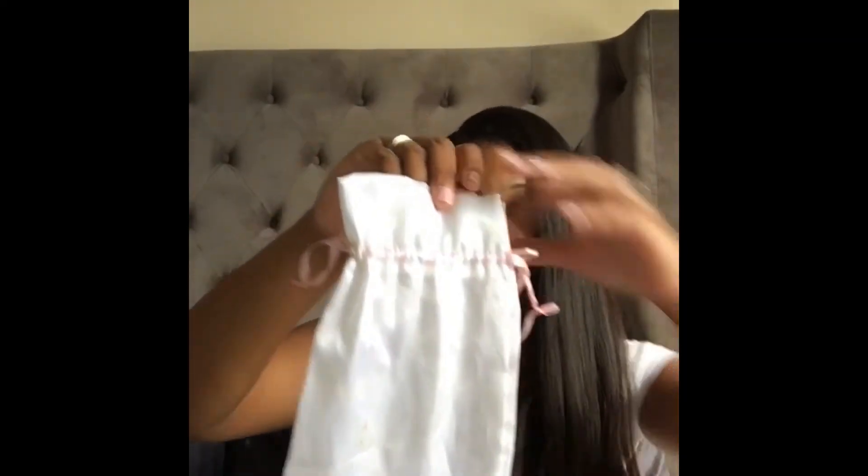I want to show you guys — this is what it comes in. I don't know if you guys can see it, but it comes in this little bag. It's kind of old and dingy and beat up because I've had it for a while, and I was lucky to actually find it. You can also just put it back in this bag when you're done. It also came in a pink package, so when they send you this hair it's cute, it's sophisticated — the package is bomb.